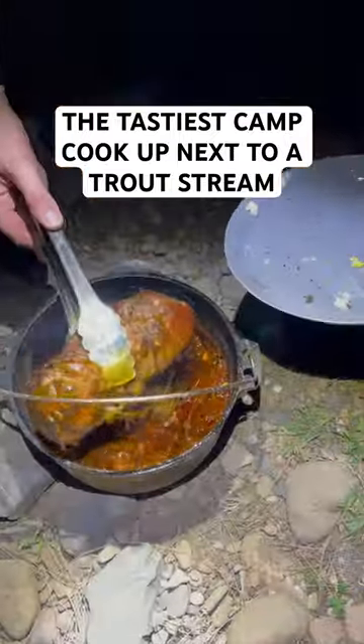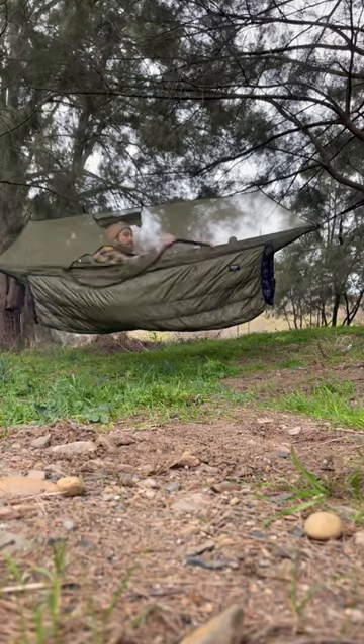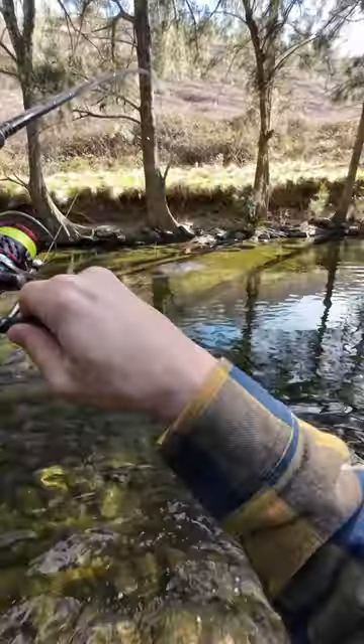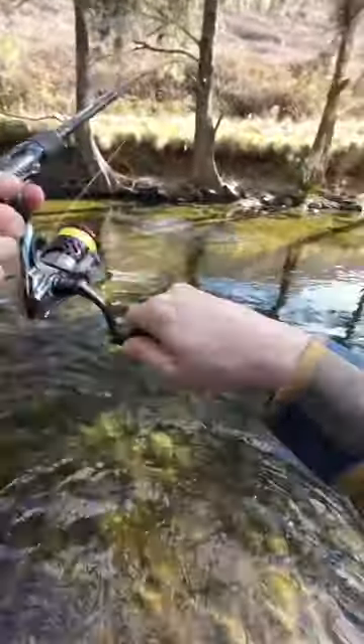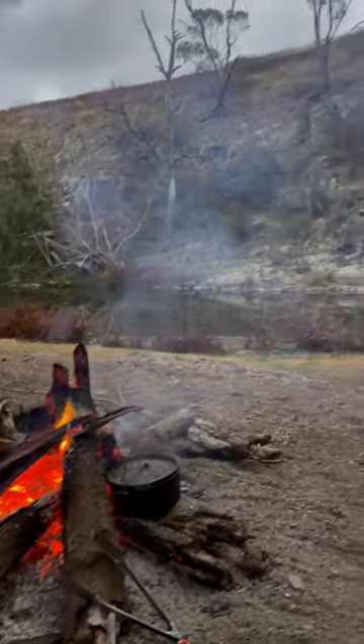The best and easiest camp cookout you'll ever see. I'm actually sleeping in a hammock at camp tonight, so we'll see how comfortable that is. It's right next to a trout stream, and trust me, I catch a lot of trout — I love trout fishing. But me and my brother's go-to is a lamb leg roast.